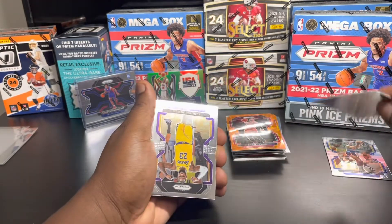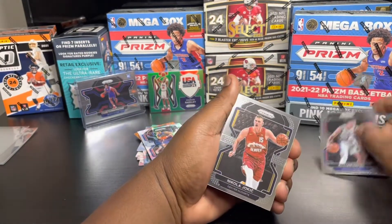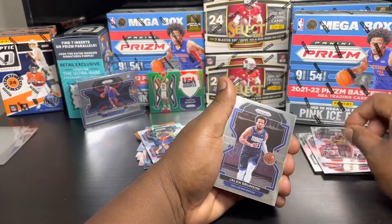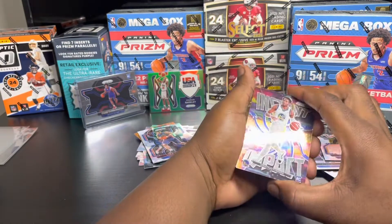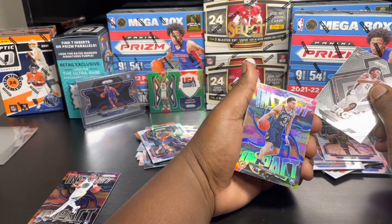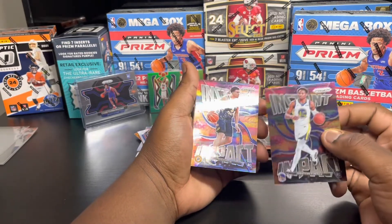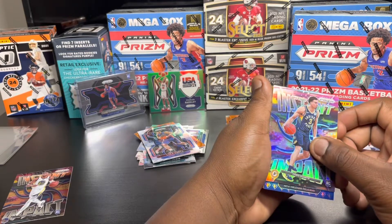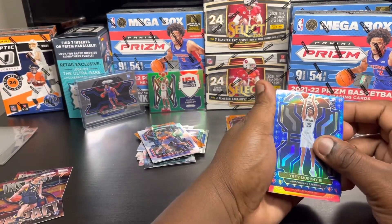We got LeBron - the GOAT - James. What is this? Killian Hayes, Joker, Dante, Gary Trent, Clint Capela, Jalen Brunson, Steph Curry - Instant Impact rookie - Jonathan Kuminga, Joshua Primo. Chris - this one looks different, hold on. Maybe it's a parallel? This one's different, you can feel the difference - this one's just a base. Chris Duarte, Trey Murphy. Oh I wish that was a different rookie, but Trey Murphy is not a bad player.